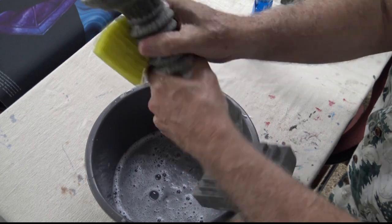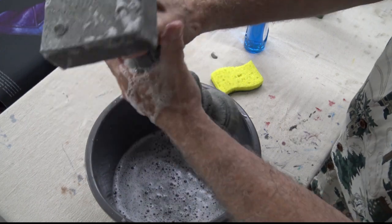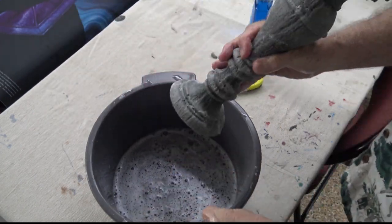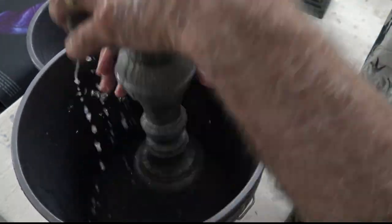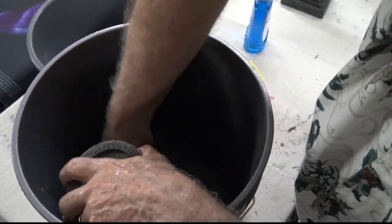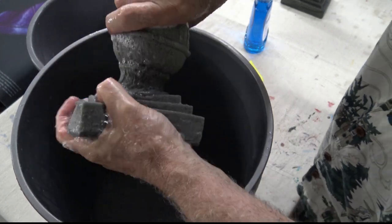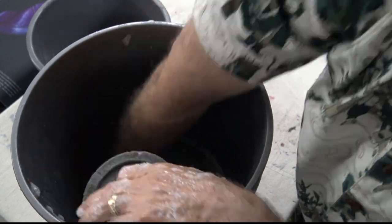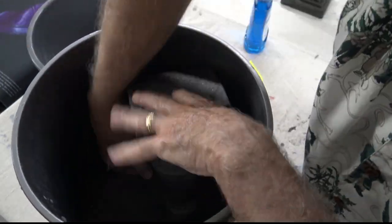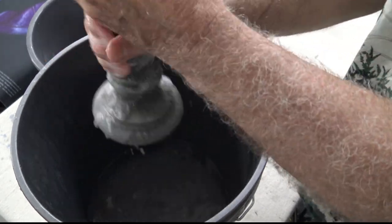We tried several different methods of painting the foam and we will show you our final version of what we decided to use. Here we're just rinsing all the soap off best we can — you can see it's soaked in pretty good. Once we get it all rinsed out, we will set them off to the side to dry for probably a couple of days. We'll probably put a fan on them to make sure we get all the moisture out.